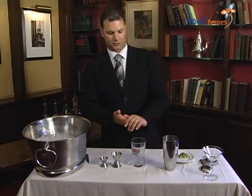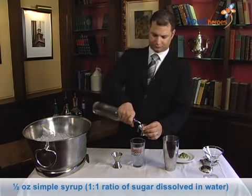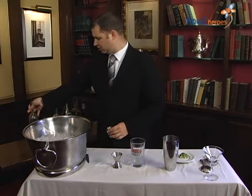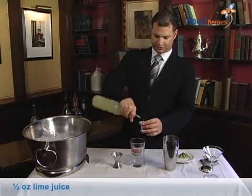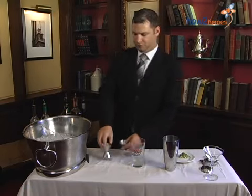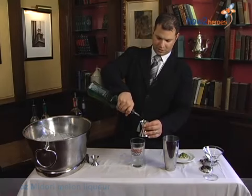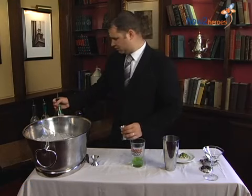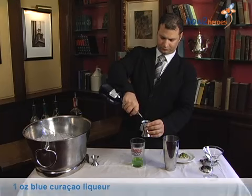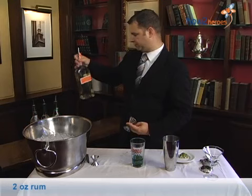For the turquoise blue, we're going to start off with a half ounce of simple syrup and a half ounce of lime juice. Then we're going to do one ounce of Midori, one ounce of blue curaçao, and two ounces of rum.